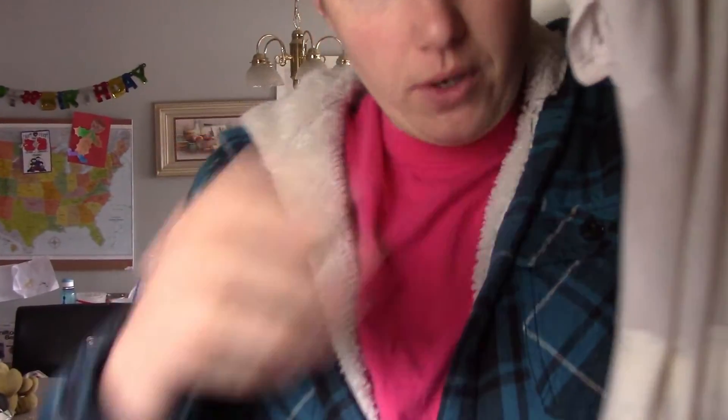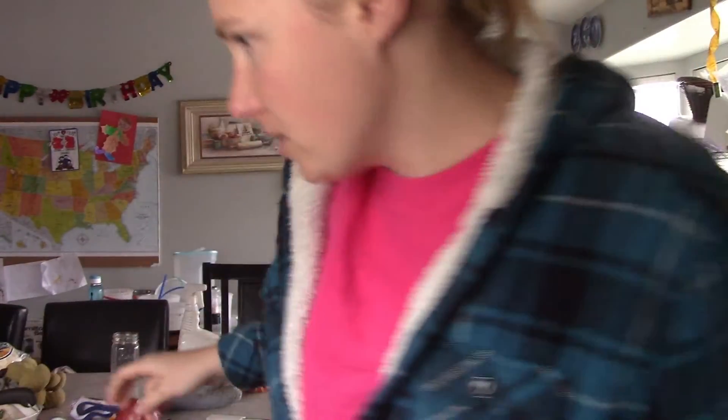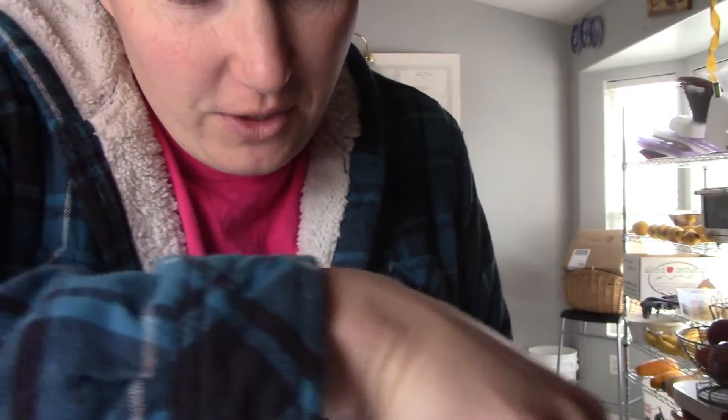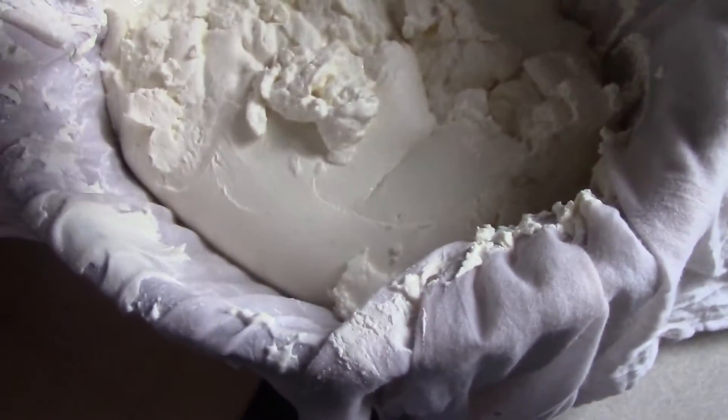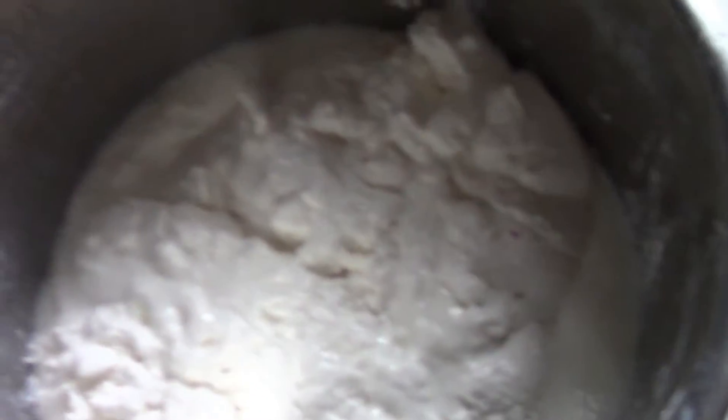I strained out three quarters of the batch but not all of it — I want some yogurt. I'm going to put the strained portion back in with the non-strained stuff. So we'll have roughly three-quarters Greek yogurt. Stir it back in — look at it, it looks like cheese. Make sure you rinse the strainer out because it will stink. Then we'll just put it in the fridge. Mmm, that's a good yogurt.